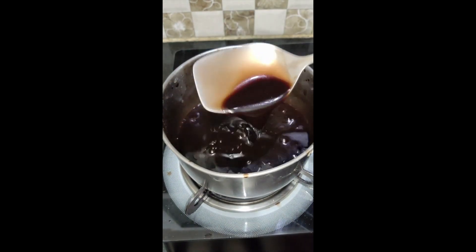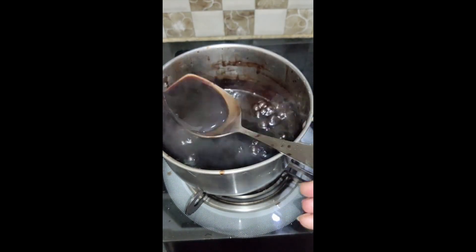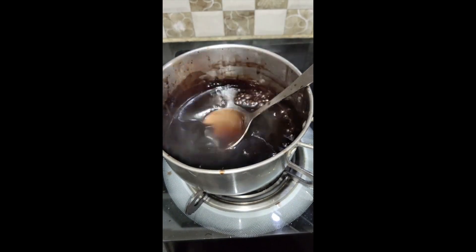You can easily make this chocolate syrup in your house, just like you get in the market. You can store it in your home. Enjoy!